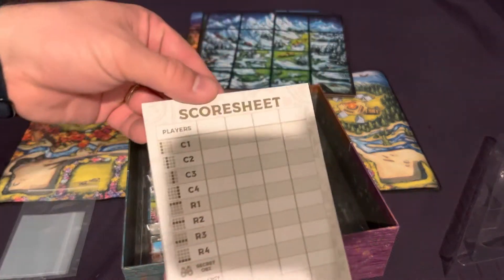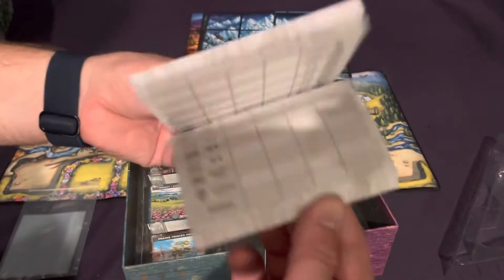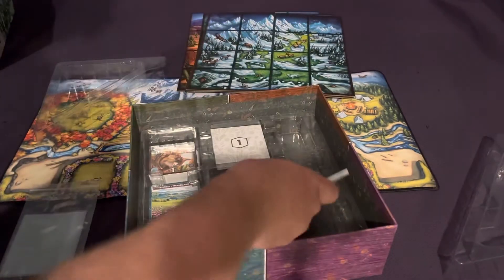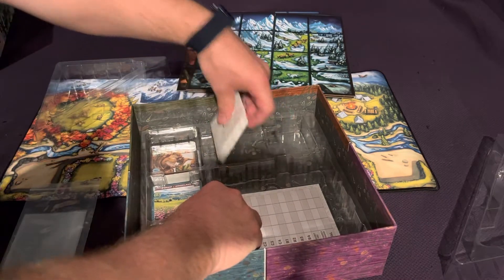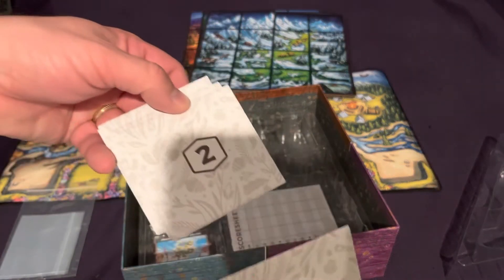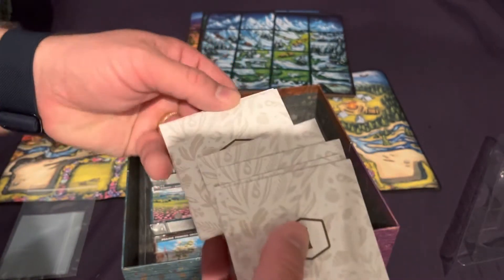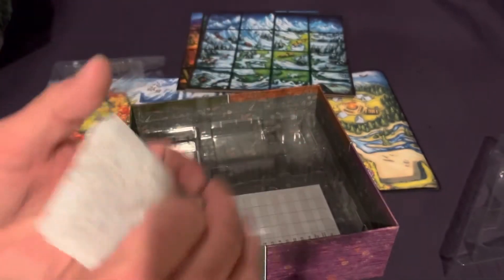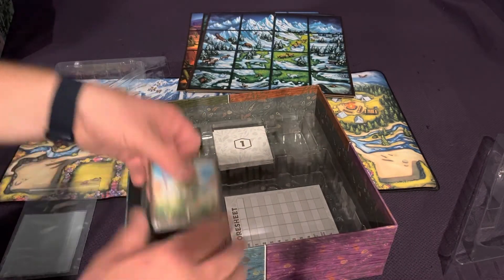We've got a scoring sheet here to help you do your rows, which I thought was pretty cool. It is double-sided, so that'll help with the longevity. We've also got some different sealed packages to open up — my guess is different cards in them that will change things up a little bit. I'm not going to open those up just from a spoiler standpoint.